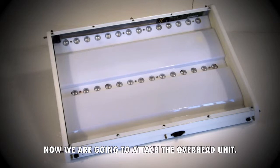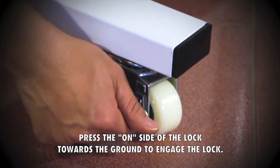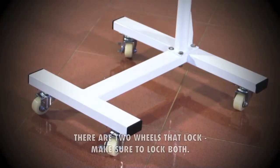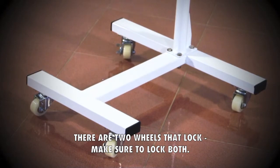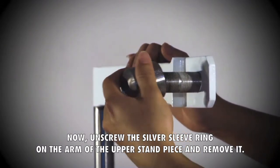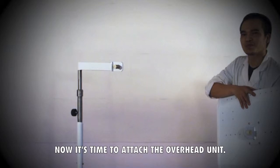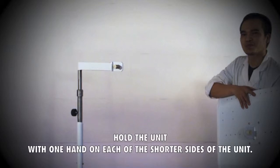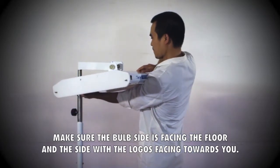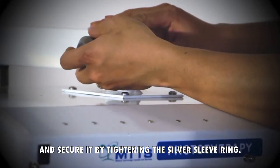Now we're going to attach the overhead unit. Before you start, make sure to lock the wheels. Press the on side of the lock towards the ground to engage the lock. There are two wheels that lock — make sure to lock both. Now unscrew the silver sleeve ring on the arm of the upper stand piece and remove it. Place it to the side. Hold the unit with one hand on each of the shorter sides. Make sure the bulb side is facing the floor and the side with the logos is facing towards you. Slide the unit onto the upper stand piece and secure it by tightening the silver sleeve ring.